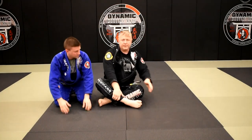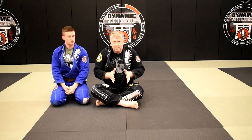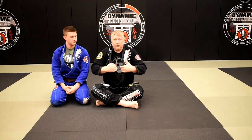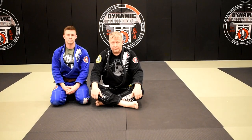A caution with this: be aware of where your practice partner's head is. Make sure it's off to the side so that you don't hurt his neck when you sit up with him. You want to make sure the head is cleared off to the side to protect your partner.